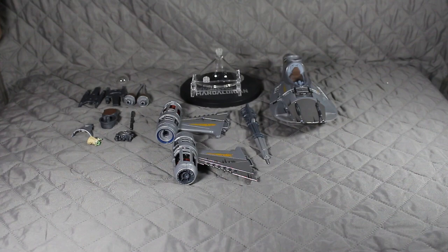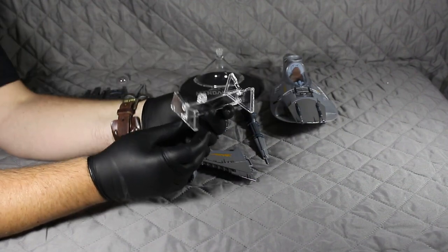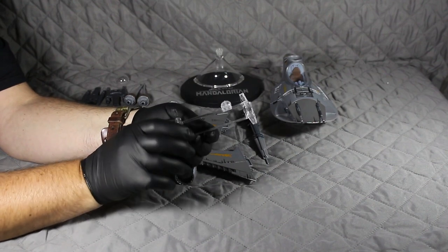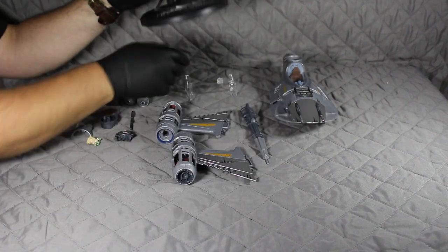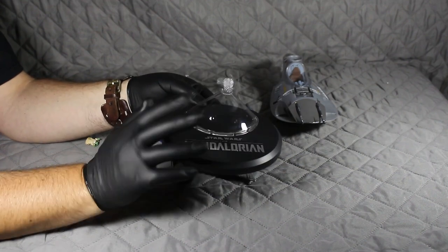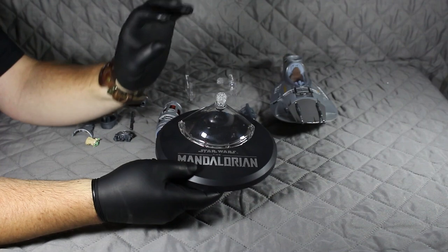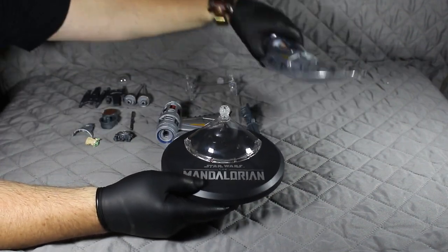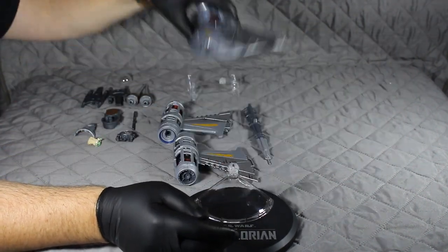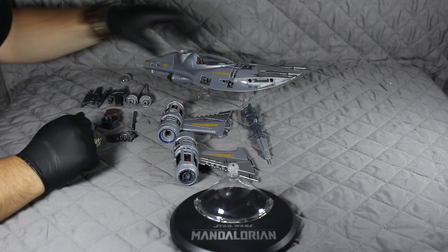I've got everything out of the box. Starting with the stands — they give you two stands. This one here is the stand for when the N1 Starfighter is parked. This other one is for when you want to display the Starfighter in flight mode. It's got Star Wars Mandalorian on it and you can pose it in any position. On the bottom there's a hole and it just fits on there, so you've got the parking stand or the flight stand.